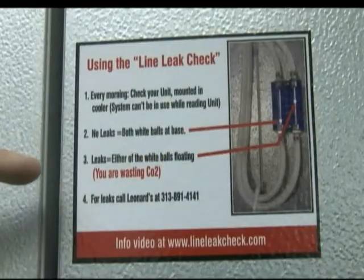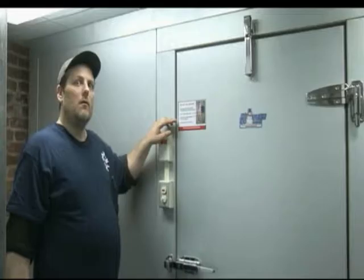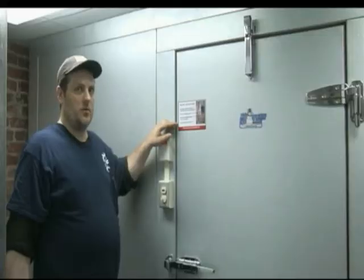Third, if either one of the white balls are floating, you know you have a leak somewhere inside your walk-in cooler, either at the Sankey or at one of the regulators. Fourth, if you have a leak somewhere in the walk-in cooler with either ball floating, you should call Leonard's right away because you are wasting CO2 and nitrogen at the same time.